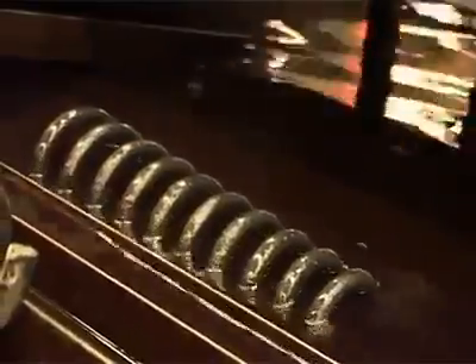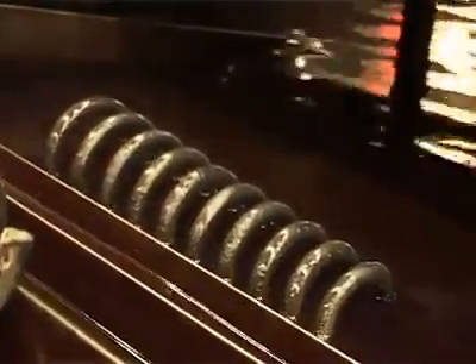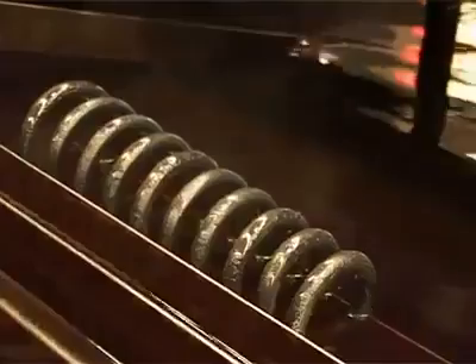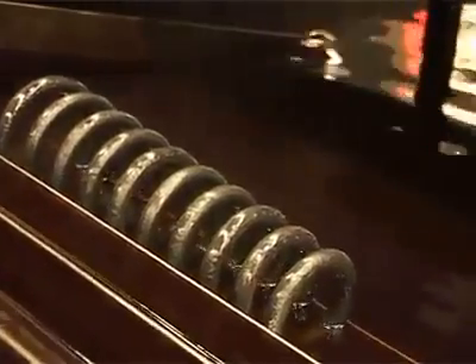After coiling, the spring is transferred to a quenching tank which hardens the spring for strength. The oil in the quenching tank is circulated and cooled to prevent hot spots forming on the surface of the coil as it quenches.